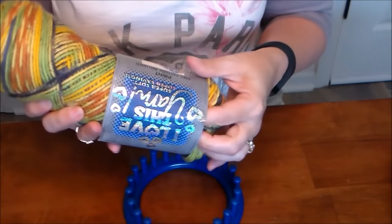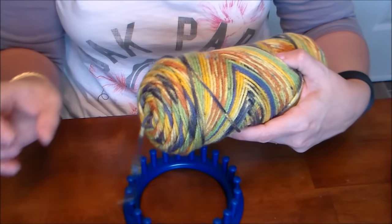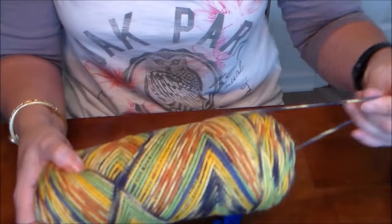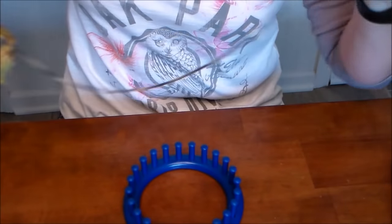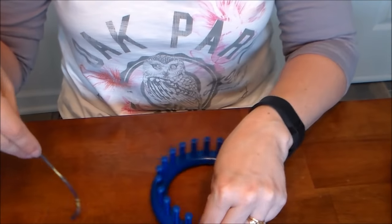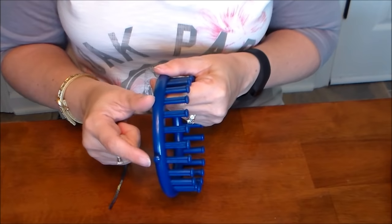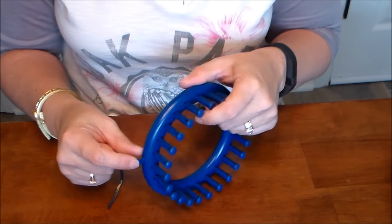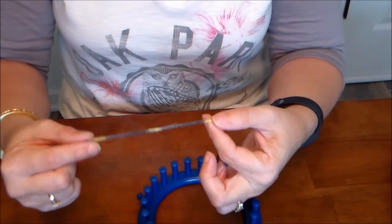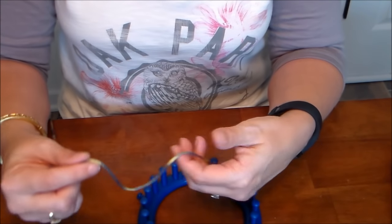For anything I make, I don't like to do the center pull because sometimes there are knots in there that you don't find until later, so I pull the yarn out from the side. The first thing on the loom - you'll see there's a little peg called the anchor peg, which you use at the beginning of your project. The first thing you're going to do is make a slipknot.